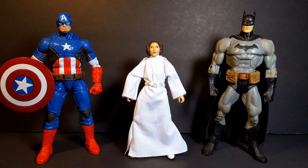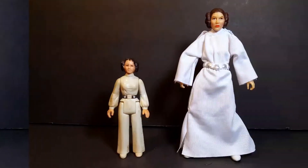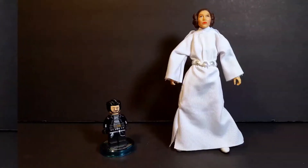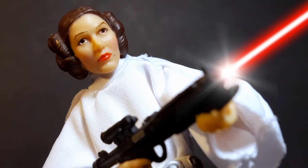For a quick size comparison, here she is standing next to a Marvel Legends Captain America figure as well as a DC UC Batman figure. For a New Hope comparison, here she is standing next to the Black Series Luke Skywalker and Han Solo figures. For a Princess Leia comparison, here she is standing next to a vintage Princess Leia from Kenner, and just for fun, here she is standing next to a little Lego Batbomb.